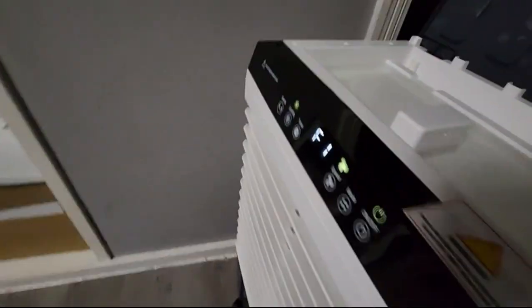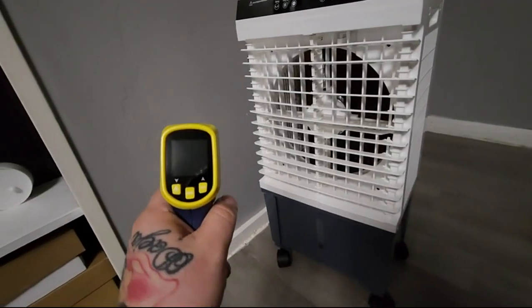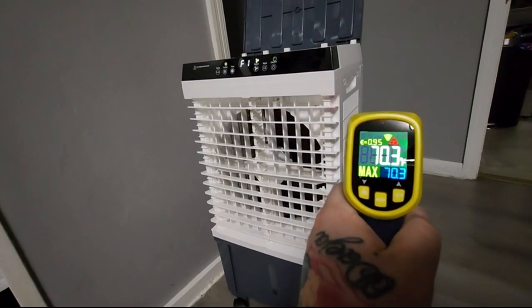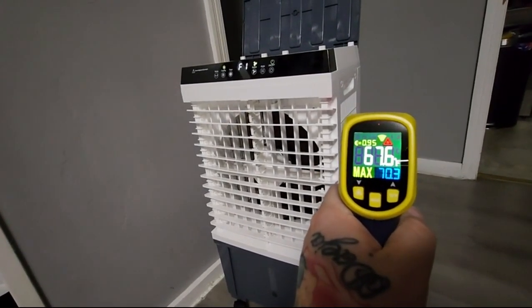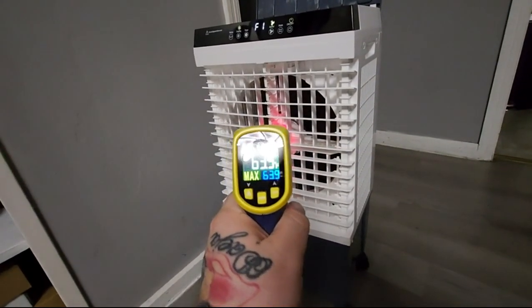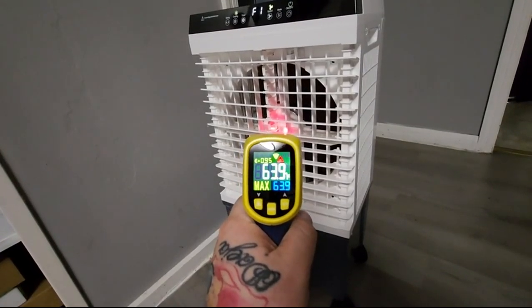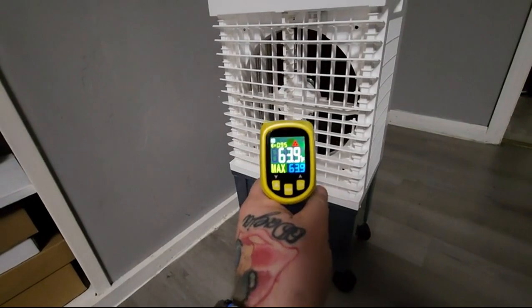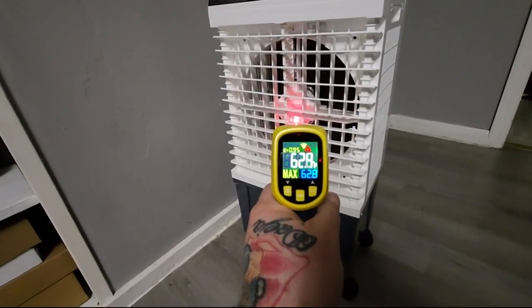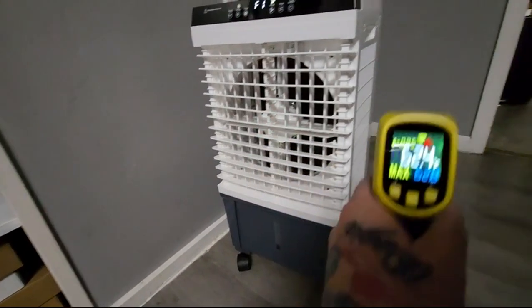We're going to do a quick little test to see exactly how cool it gets. The ambient temperature in the room is about 67.6 degrees. If we get the air coming out of here — it's not an exact science, but it's about as close as we can get — it's about 63.9. Earlier it was running about 59 degrees, so it's not particularly consistent, but it is cooler.